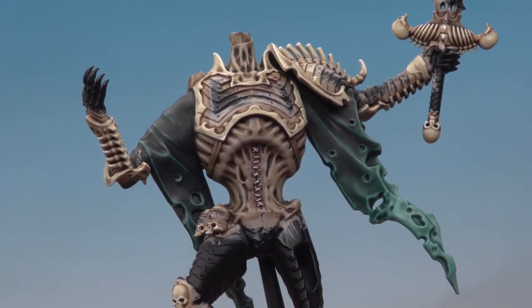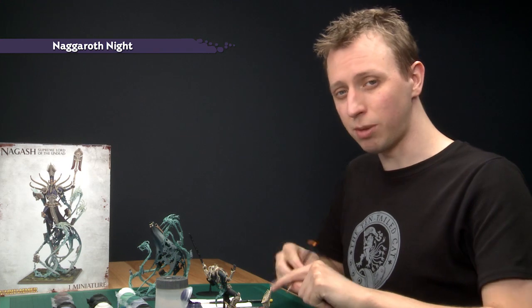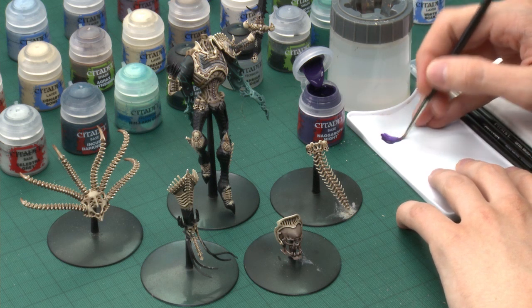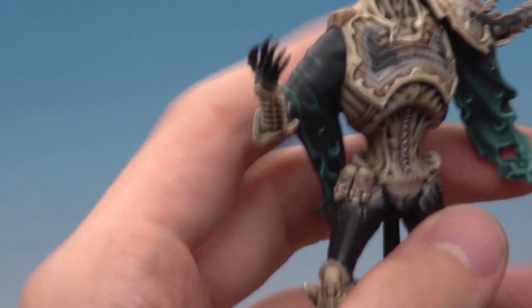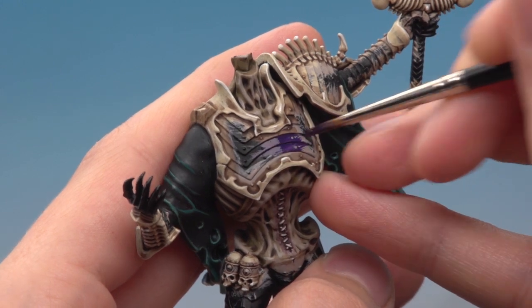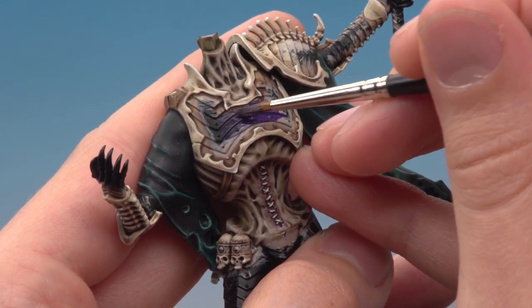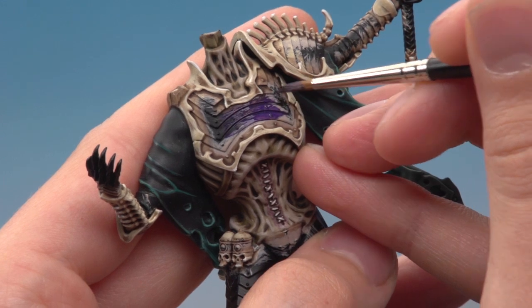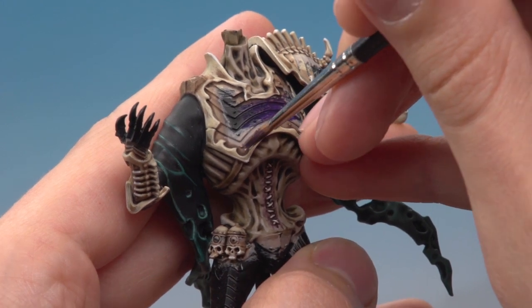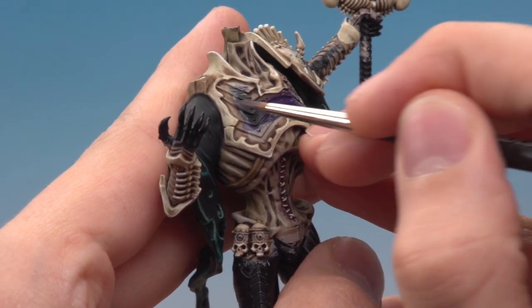Moving on to the armour plates, I begin with a base coat of Naggaroth Night, applied with both a standard brush and a fine detail brush. This colour is quite thin so you'll need more than one coat. Be as neat as you can and don't get it on the trim — switch to the fine detail brush for tighter areas. There are quite a lot of places to do, so reference your box artwork to guide you through the process.